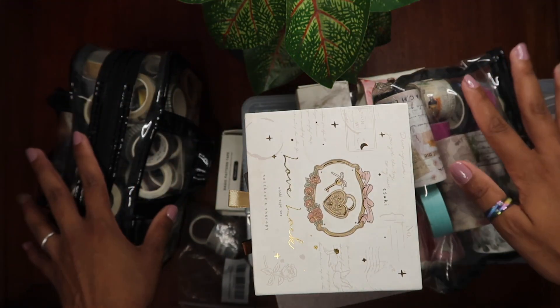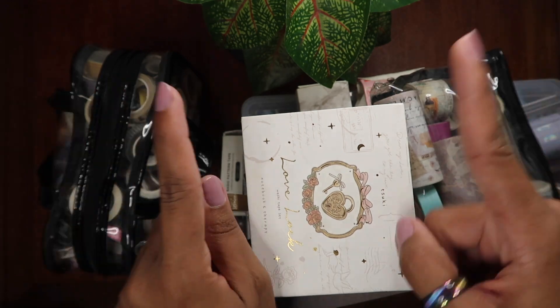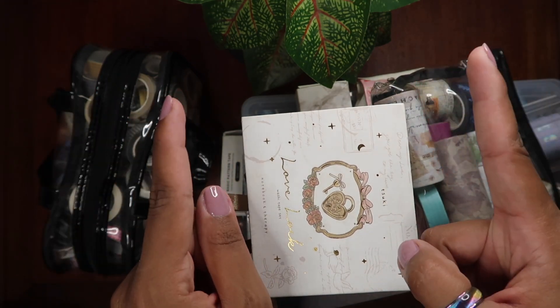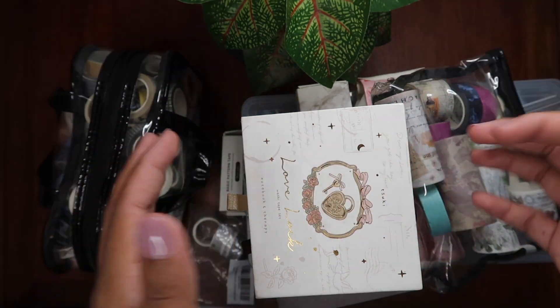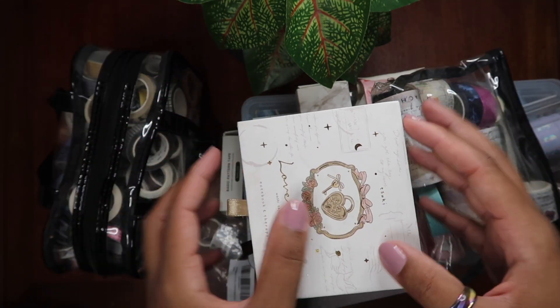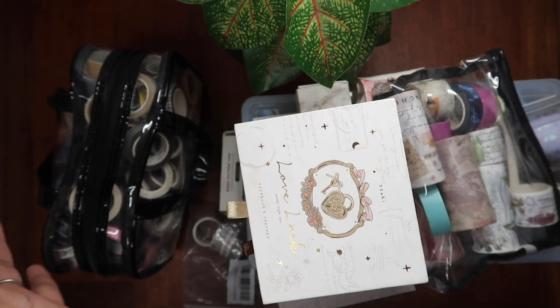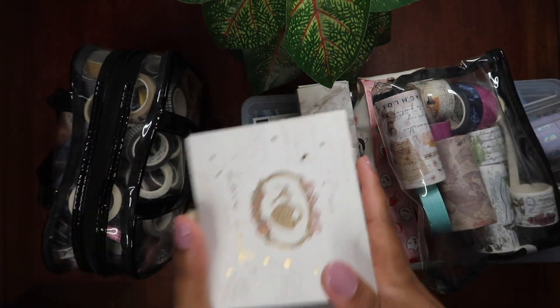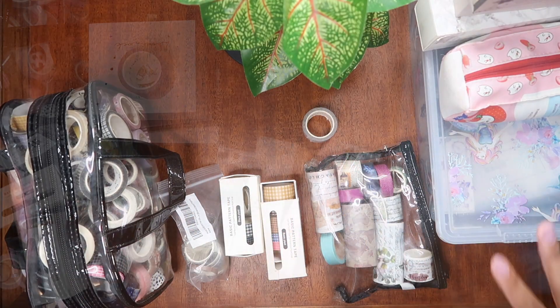This is like all of my washi that I own with the exception of two rolls. I have a solid stripe washi tape in pastel colors and then some Harry Potter washi that I can't find at the moment. So this is everything I own except for those two — I have no idea where they are. I tried looking for them but let's just jump into this video.